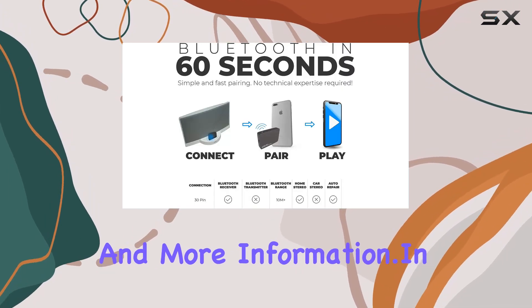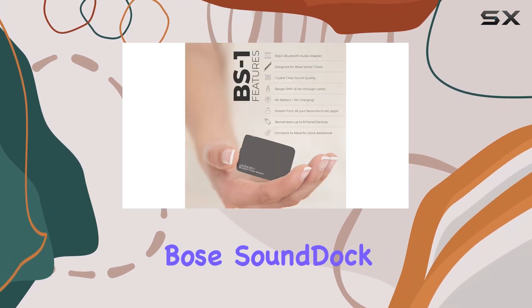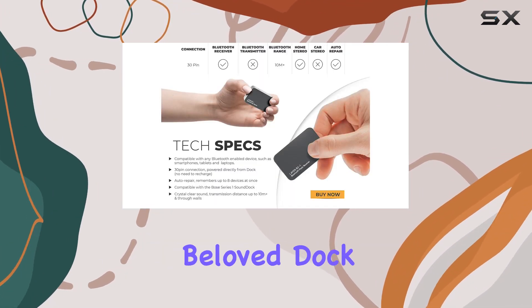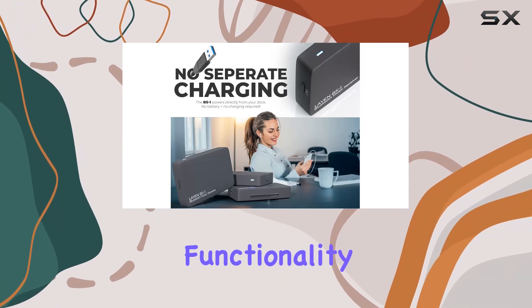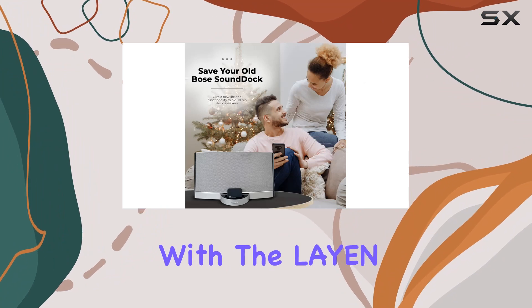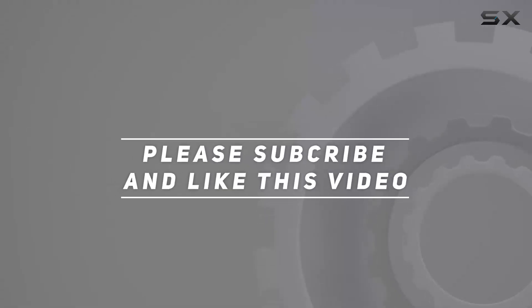Don't worry — Layin provides direct support for troubleshooting and more information. In conclusion, the Layin BS1 Bluetooth adapter is a must-have for Bose Sound Dock owners looking to embrace the wireless era without parting ways with their beloved dock. It's a simple yet powerful solution that brings modern functionality to your classic audio setup. Upgrade your Bose experience with the Layin BS1 today, and check out the video description for the updated price.